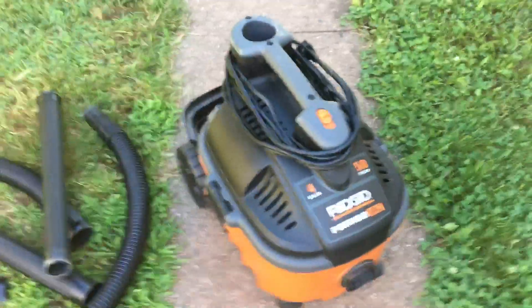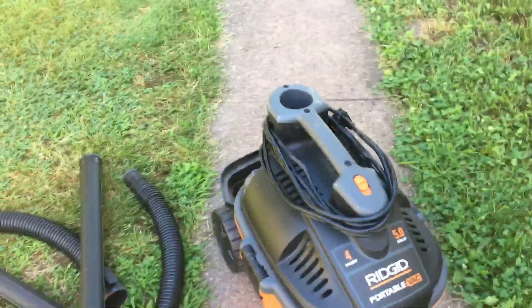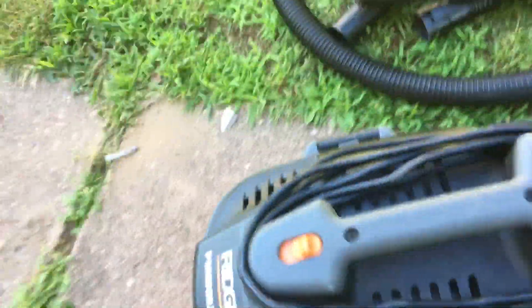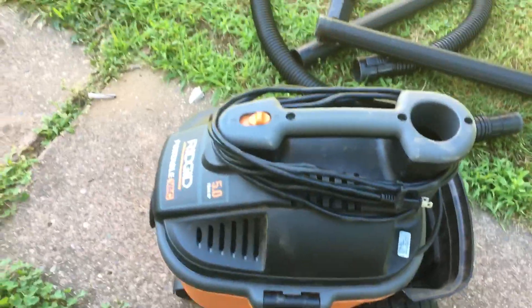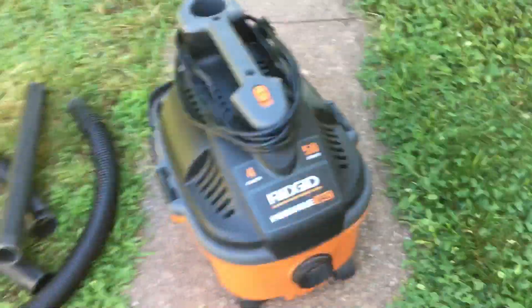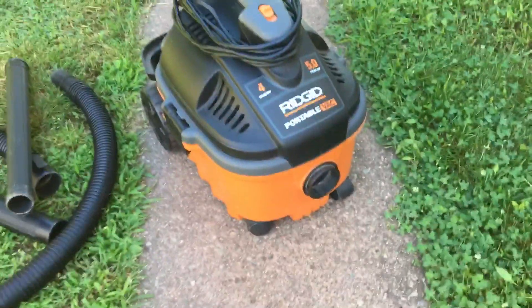It's only 14 and a half pounds, so not that heavy. I'm just doing a review on it and I'll show you the motor, the accessories that come with it, and the filter. I bought this at Home Depot for $79.97.